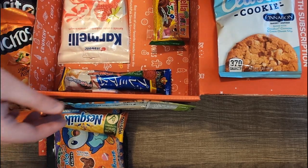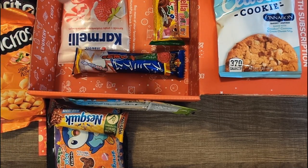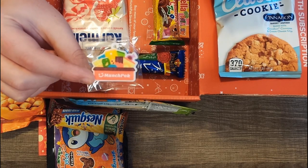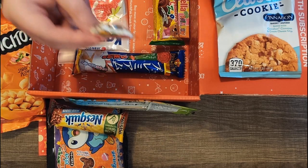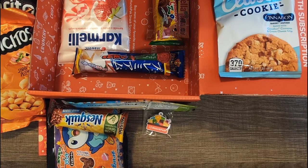Animados Zoo is from Brazil as well, so we have two snacks from Brazil and three from Japan. This must be my free gift — I got a keychain ring. I'm not thrilled about that; maybe some people would like it, but when someone gives you a free keychain, that's pretty common.